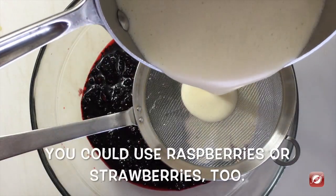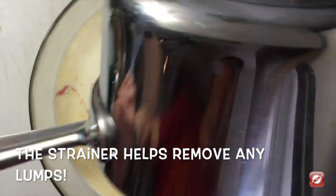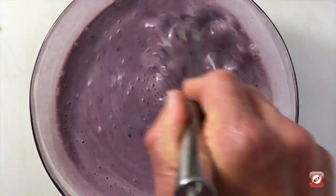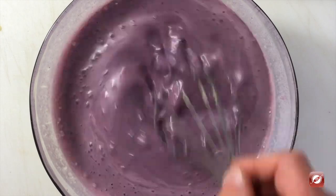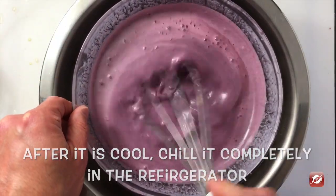I've placed my blackberry puree into a bowl and I'm going to strain my ice cream base right into it. I'm just going to whisk it together. To help my ice cream base cool quickly, I'm going to put it in an ice bath.